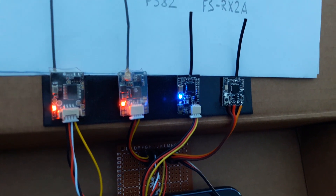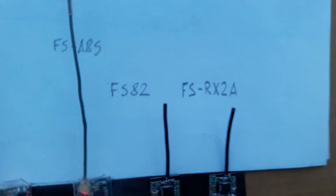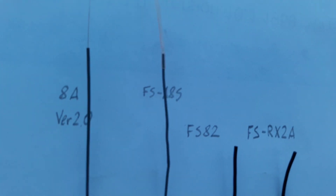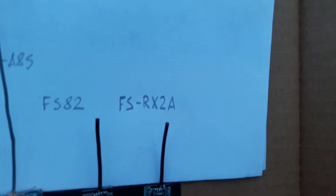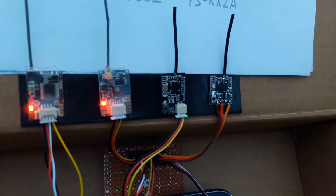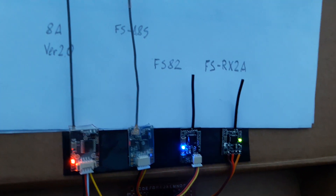This one looks very good — a receiver with a decent range. The second place goes to the FS-82 receiver. Third place is the FS-A8S. And last place is the FS-RX-2A receiver. Thanks for watching, see you next time.